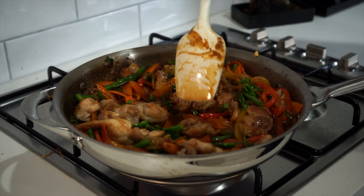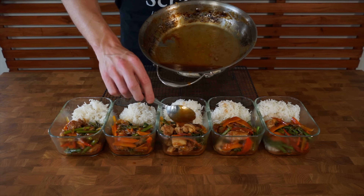With all that said and done, we're making chicken stir fry meal prep in this recipe. It is absolutely delicious, super easy to make, and it's pretty nutritious too, which I'll leave all the details about in the video and in the description. Let's get straight into it.